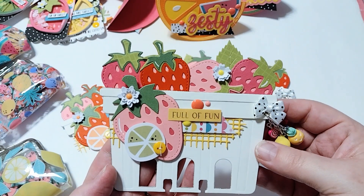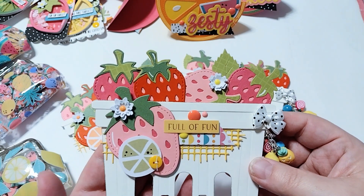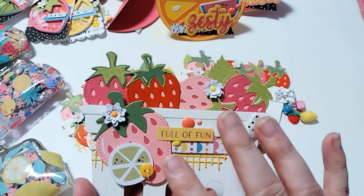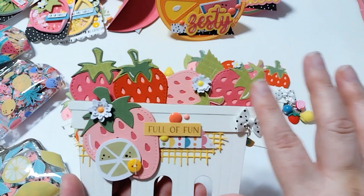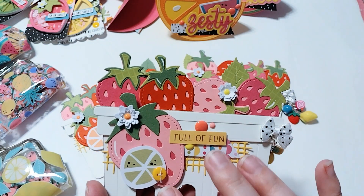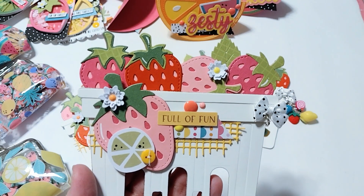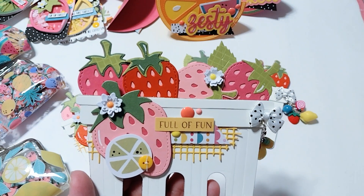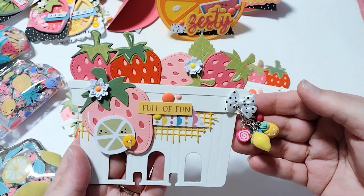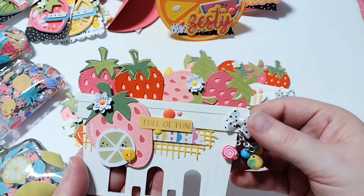I decorated this thing up. I've got the strawberries up here — I used the KS Craft strawberry die, and it comes with the smaller strawberries and the big one. I just lined those up up here and then put a bigger one on the front. I used some ephemera and pieces from the Bella Boulevard Squeeze the Day collection. It turned out super cute! I've got a little dangle over here with some charms, little fruit charms, and a little bow.